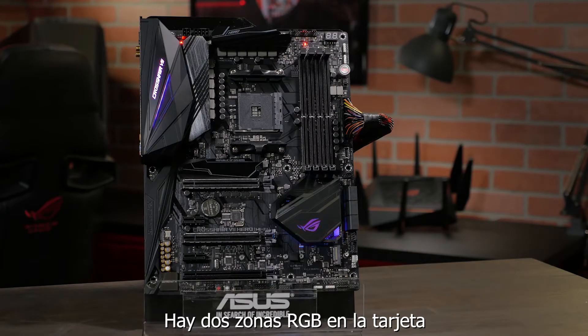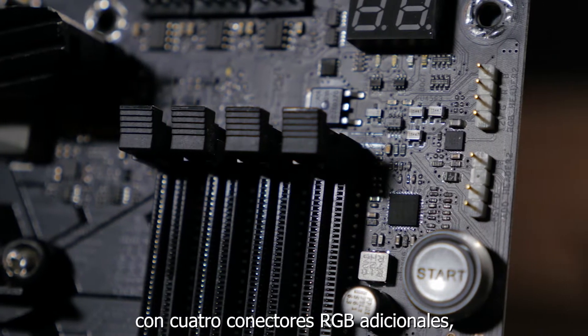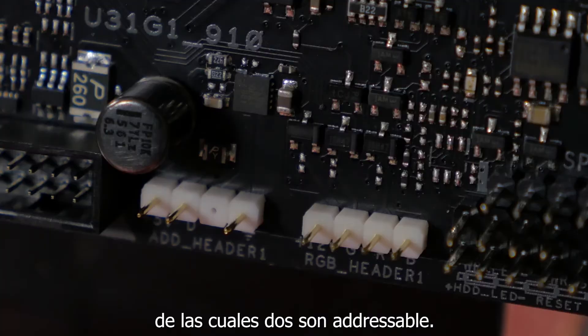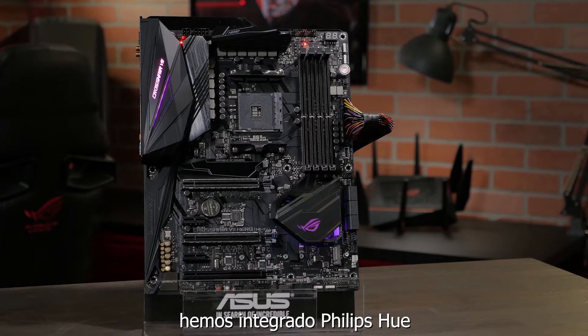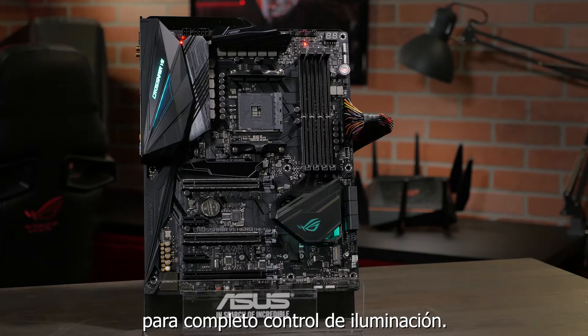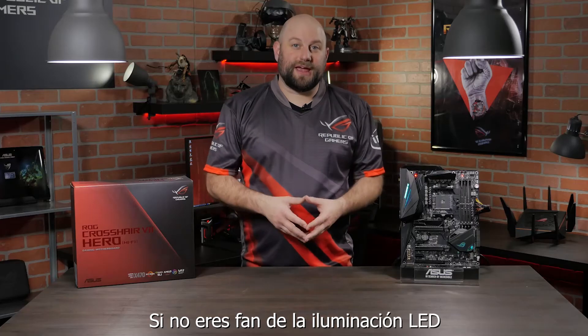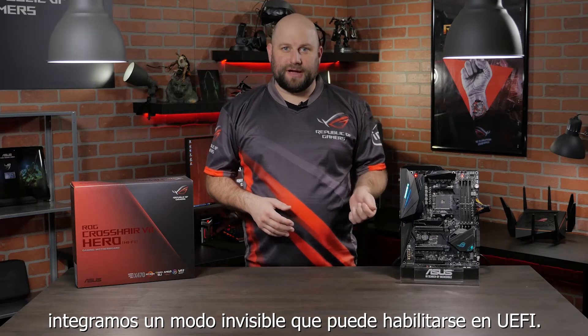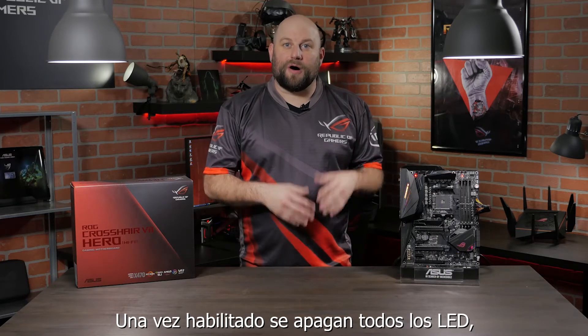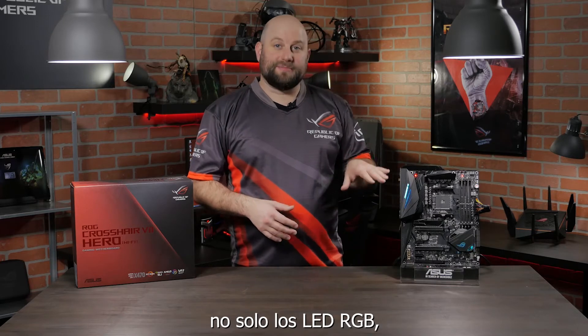There are two RGB lighting zones on the board with four additional RGB headers, two of which are addressable. And with the latest Aura Sync software, we've also enabled Philips Hue integration for complete lighting control. Now if you're not a fan of LED lighting, we've also built in a stealth mode into the UEFI BIOS. Once enabled, it will disable all LED lighting — and not just the RGB LEDs, but also the status indicators as well.